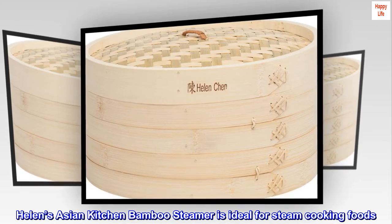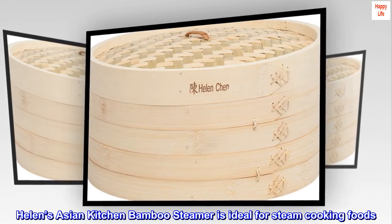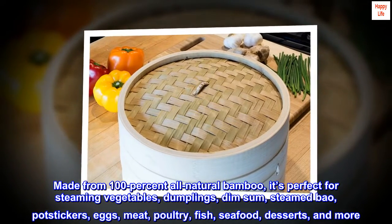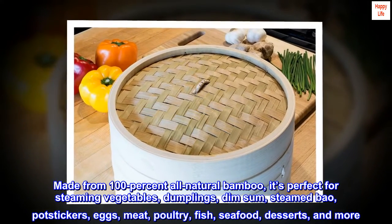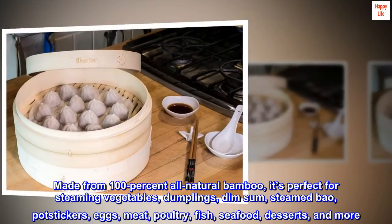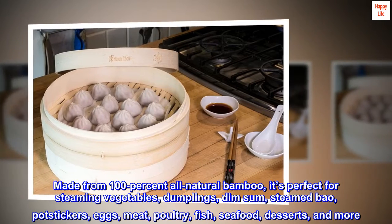Helen's Asian Kitchen Bamboo Steamer is ideal for steam cooking foods. Made from 100% all-natural bamboo, it's perfect for steaming vegetables, dumplings, dim sum, steamed bao, potstickers, eggs, meat, poultry, fish, seafood, desserts, and more.